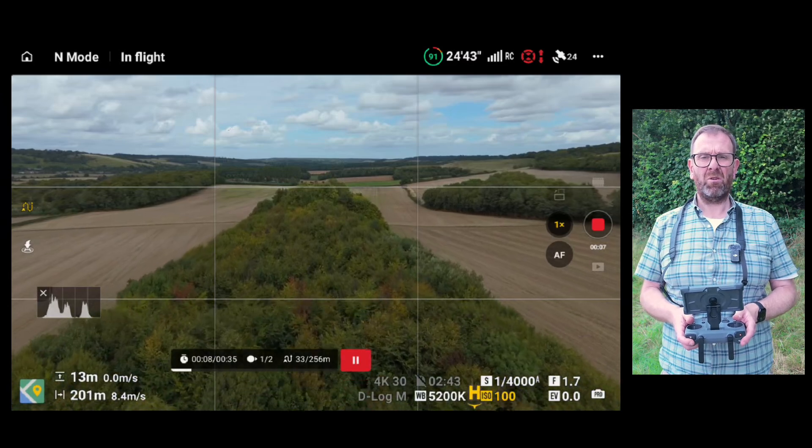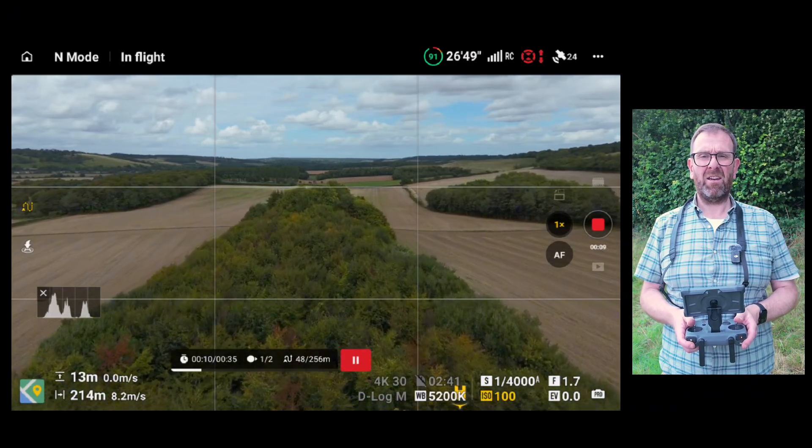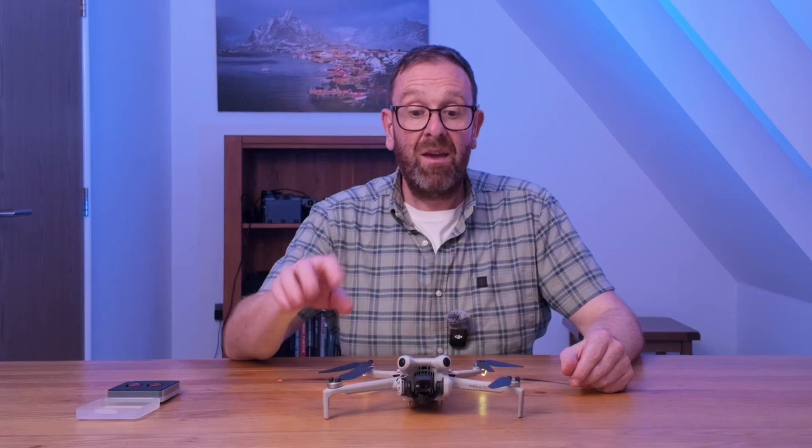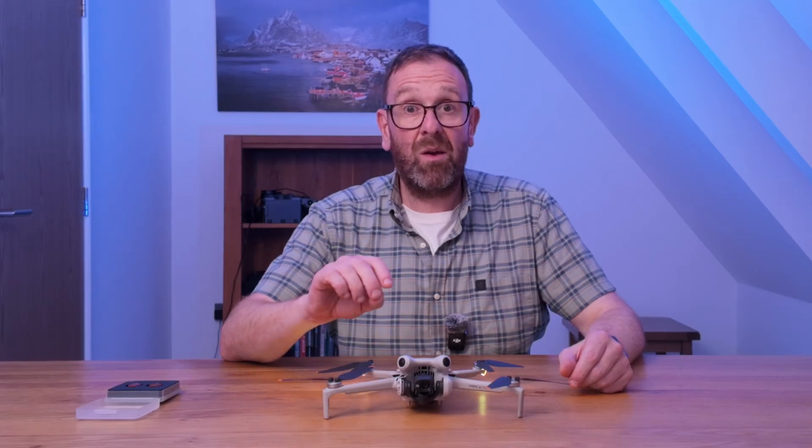Next up, the Mini 4 Pro. Again, a baseline flight, and then we'll try a different approach. On the Mini 4 Pro, instead of using fixed ND filters, I've gone for variable ND filters — this twin pack giving me the equivalent of nine stops of light. It should be so much easier to make an adjustment rather than having to take filters on and off, just by making a small adjustment on the front of the filter itself.